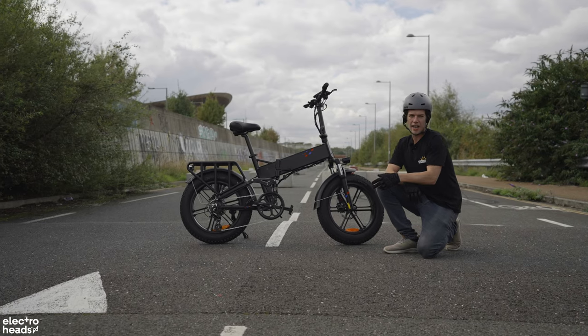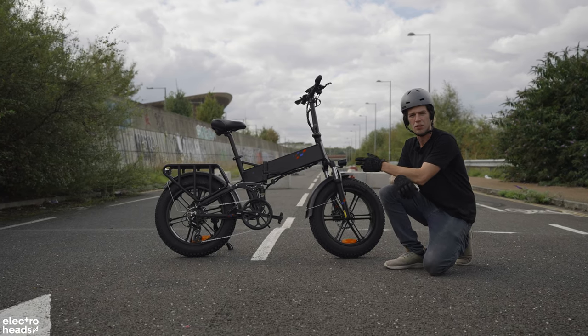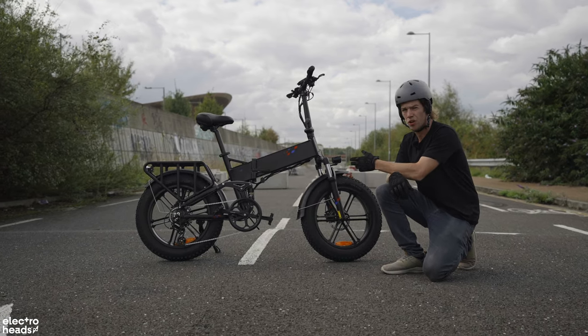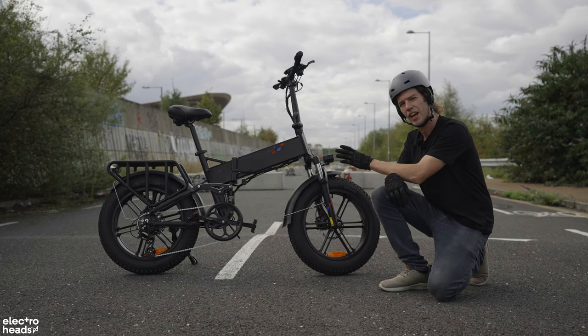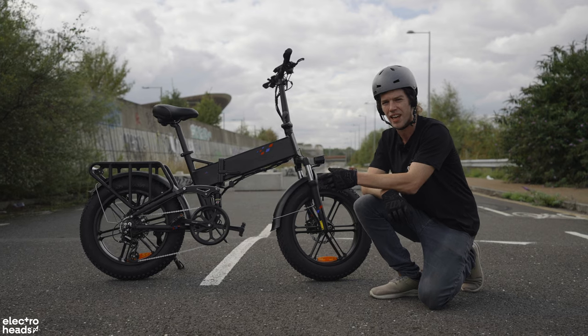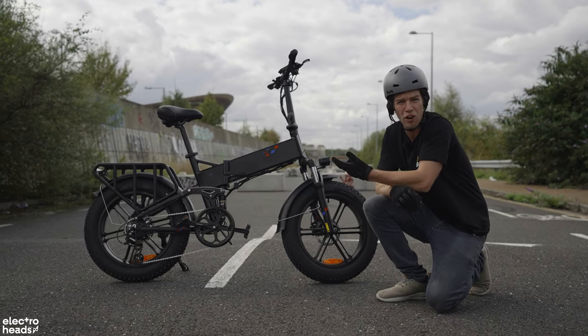In this video today I'm going to give you a rounded view of how well this bike is built and how usable it is — how strong the components are, how usable it is day-to-day, will it fit in your car, can you get it around the city, and how usable is it off road. Let's get into it.